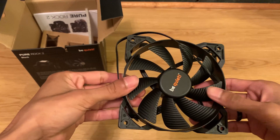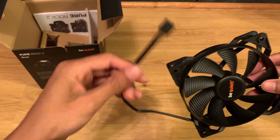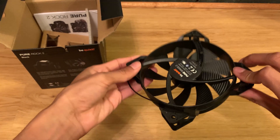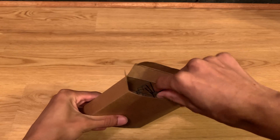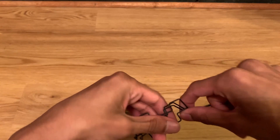Also included is their Pure Wings 2 fan — a PWM fan that spins up to 1500 RPM and runs quite quietly at around 20 to 25 decibels depending on load. The accessory box comes with four mounting clips for fans, so you can add up to two fans if you wanted to do a push-pull configuration.